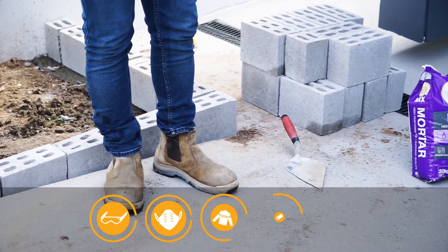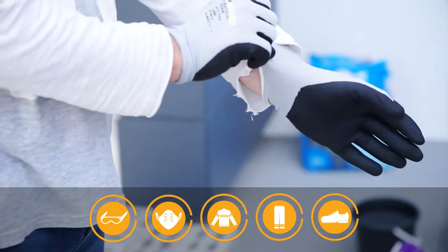This is Jai and today we'll be showing you how to use mortar for garden edging. With your safety equipment on, you can begin mixing your dry mix to create your mortar.